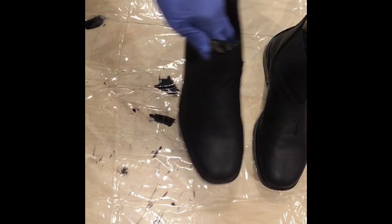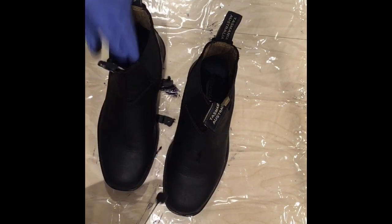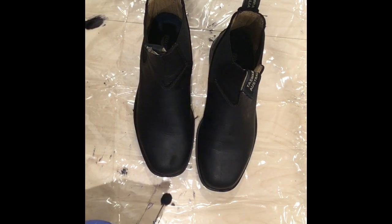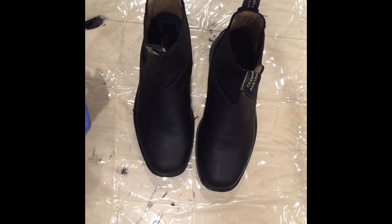That was the second coat. When this dries we're going to put the finishing on. If I can still see a little bit of red through it after it dries, I'll put a third coat on. If there's no red showing, then we'll put the finishing coat on. We'll see you back later.